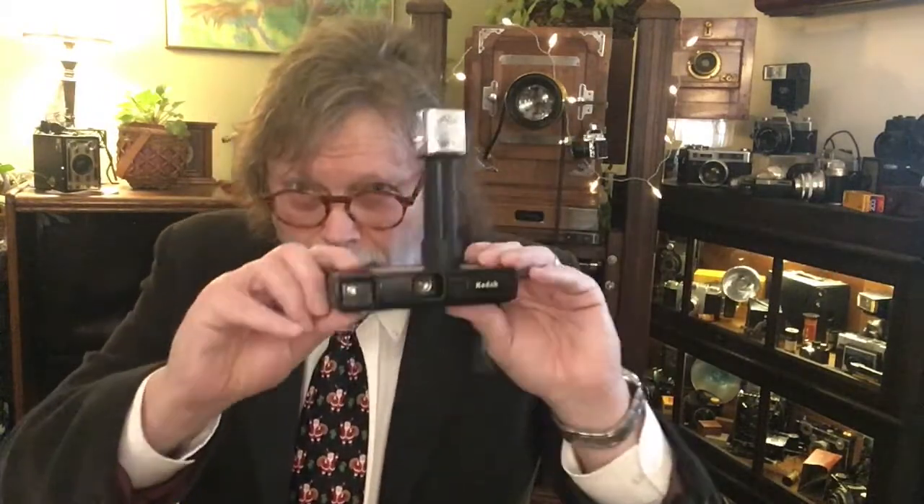But for birthday parties, hanging out at the beach or whatever, the 110 was a perfect camera. This is actually my very own that I got from my parents back in 1972 — I never got rid of anything. It still works and you can still buy 110 film. I'm not so sure about the flash cubes, but you'll probably find some old ones out there.